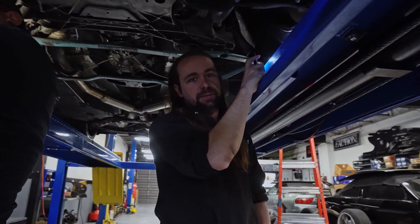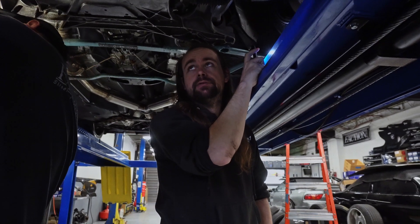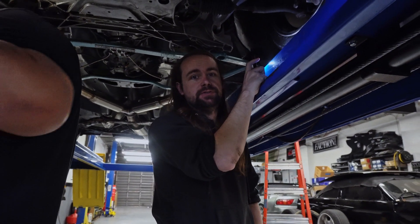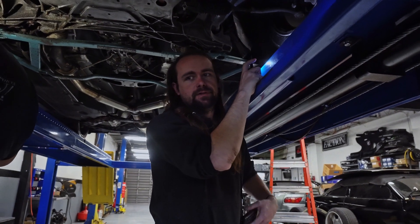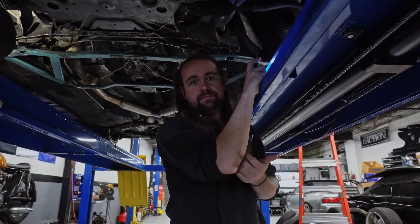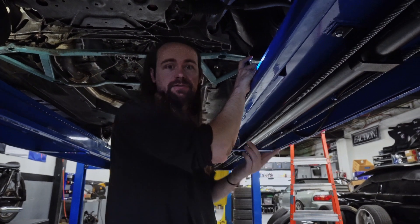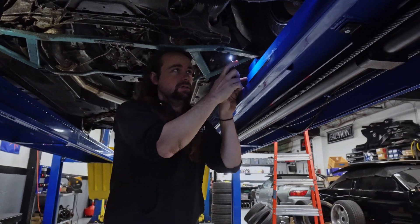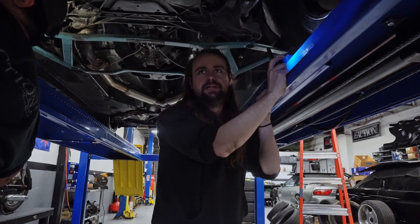If you have an alignment rack — which you probably don't — the shop you bring it to is going to be very happy with these arms. Because the harder a suspension arm is to work with, one, they might not know how to do it, and two, they might charge you a lot of money if it's a pain to disassemble everything, adjust it, and put it back together.